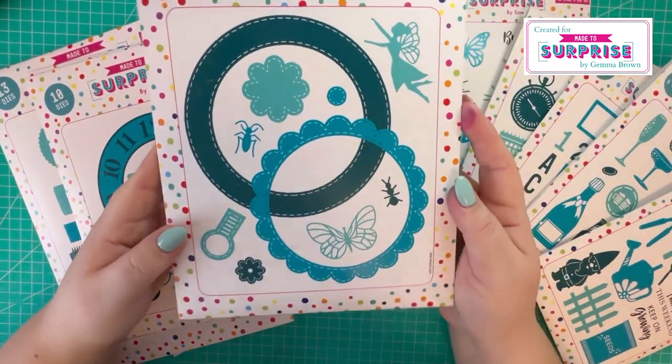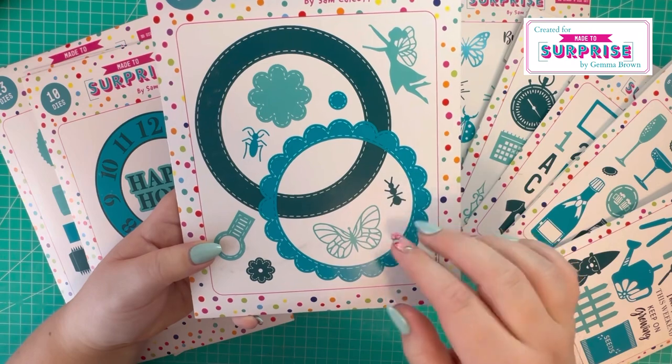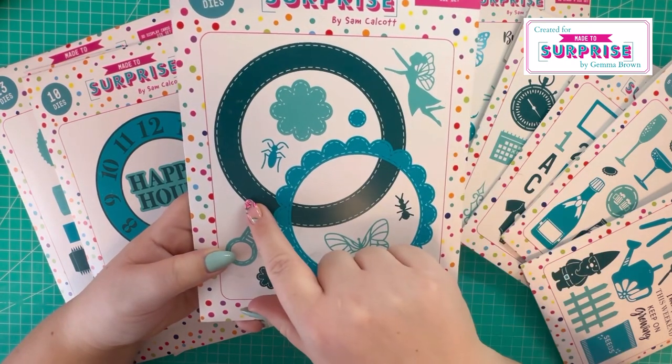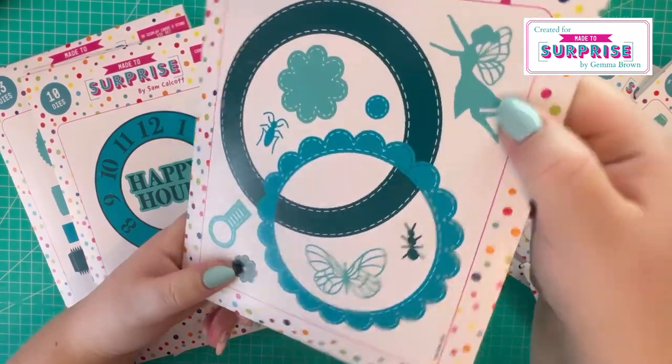Then we've also got the floral additions die set. You've got two frames: a scalloped edge with stitch detail and then a plain circle. You've got some flowers, butterflies, some bugs, and a fairy.